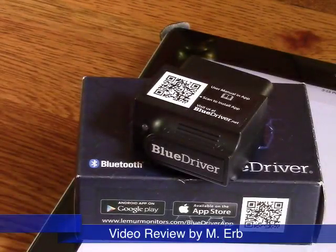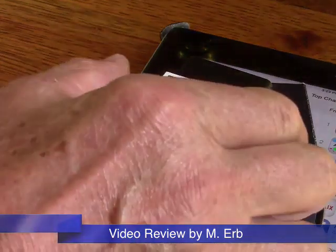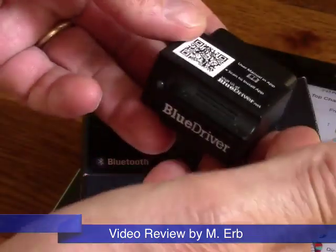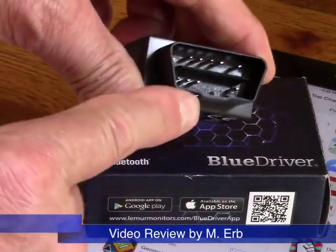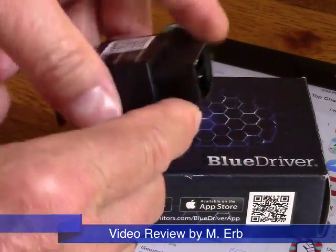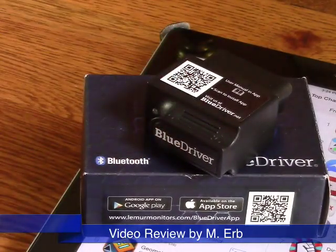Hi, this is Michael and this is my review of the BlueDriver OBD2 Scan Tool. This is it right here. This small little device plugs into your OBD2 port on your car, and I'm going to go connect this to my car and show you the installation placement at least on my vehicle.